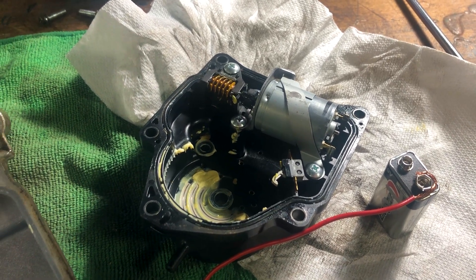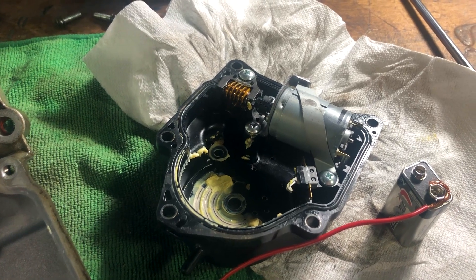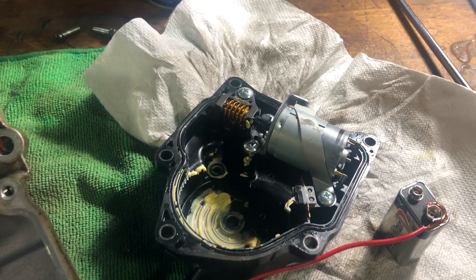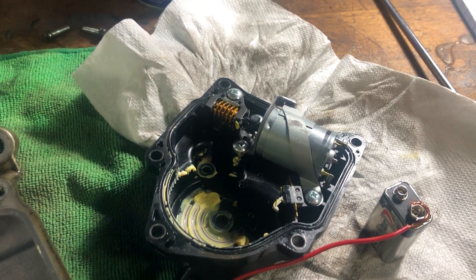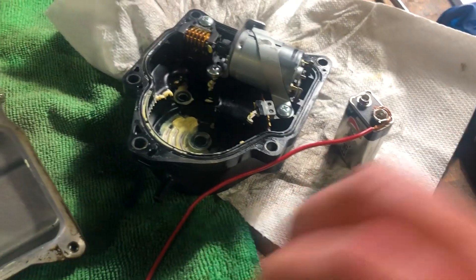I was ready to get on the internet and order a replacement, and I might still do that. But I was honestly hoping to get this thing working because I've got this off the front of my truck and I don't want my truck to be sitting for days with a part hanging off of it.